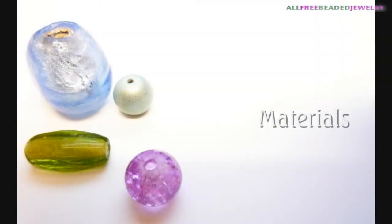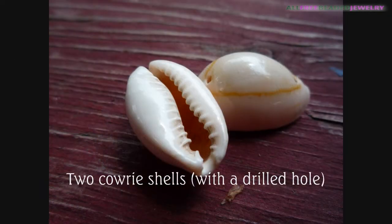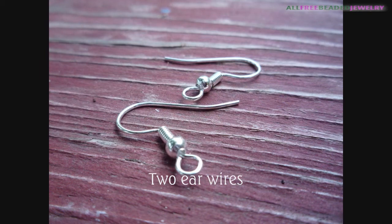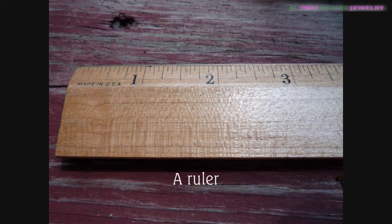For this project you will need 0.5mm hemp cording, 2 carry shells with drilled holes, 4 small wooden beads, 2 ear wires, a pair of scissors, a ruler, and a clipboard.